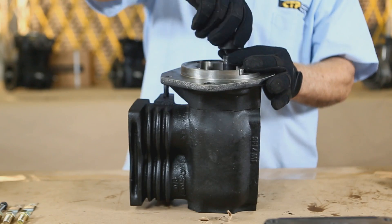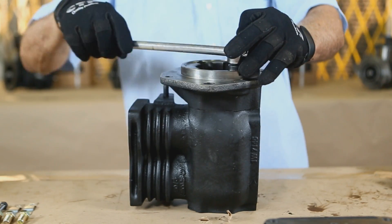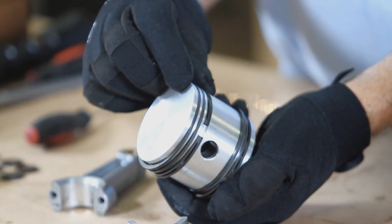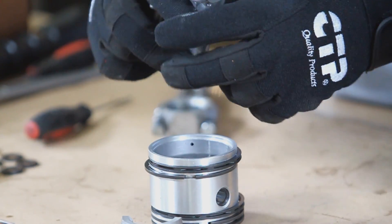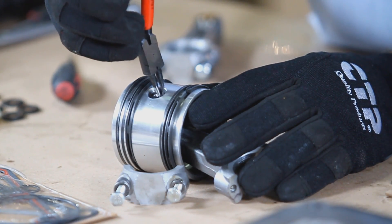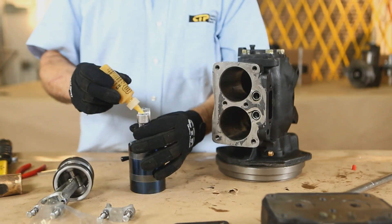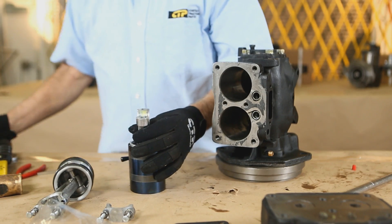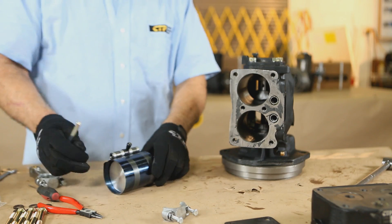Torque the front cover and rear cover bolts to the recommended manufacturer's specification. Install the piston rings and assemble the new pistons onto the rods with new piston pins and retainers. Using a quality ring compressor, apply plenty of oil on the piston and rings and compress the rings on the workbench.